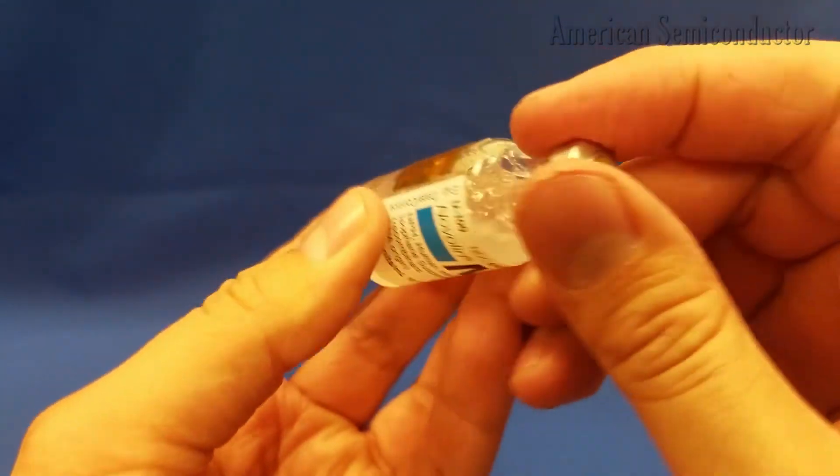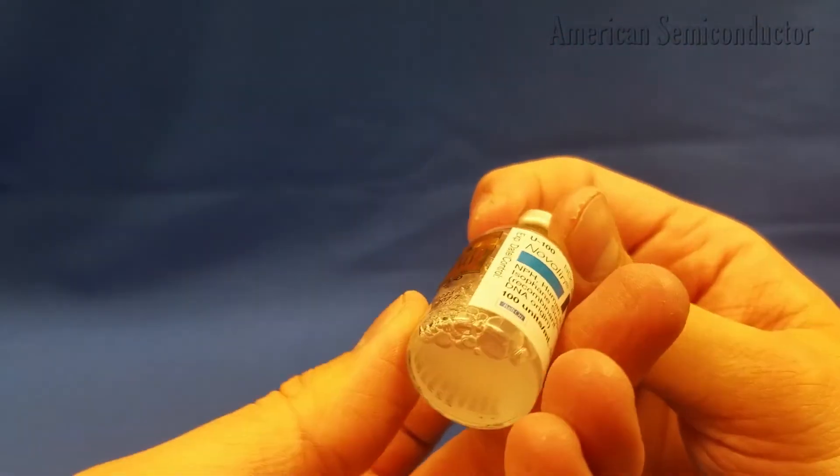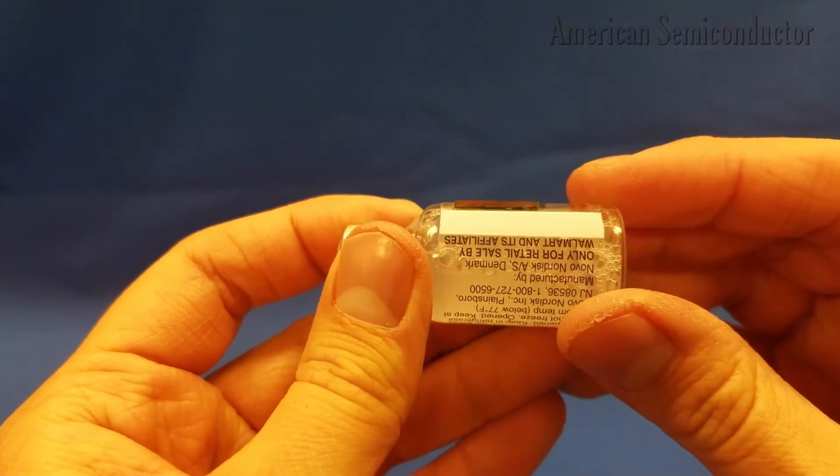The bending radius here is approximately 8 mm. However, the Flex NFC die has been shown to withstand radius of curvatures below 5 mm.